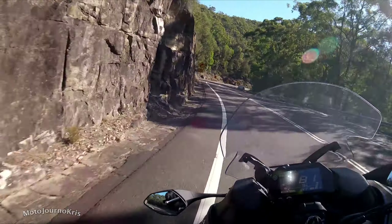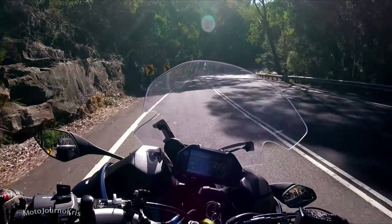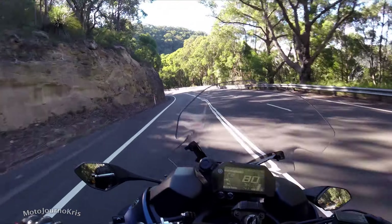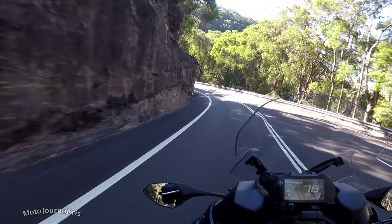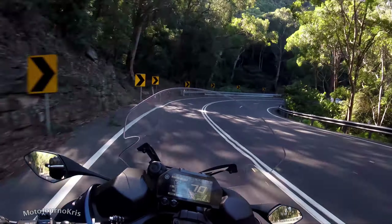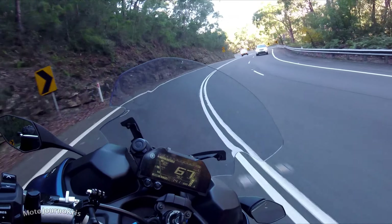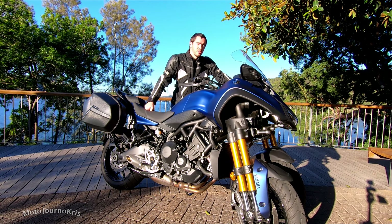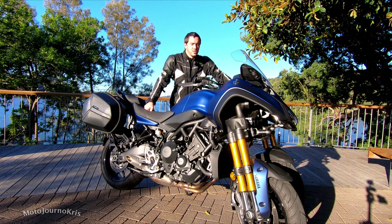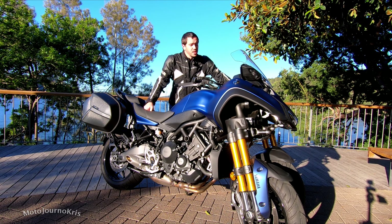I can easily run it through all of the local twisties where I normally have fun. There were a couple of times where I was actually quite surprised at how much speed I was carrying through the corners, though quite often I was getting caught up behind other vehicles. It's a bike with a lot of potential, however it's not a sports bike replacement. I think it does a great job like a nice sports touring bike would, but it's still very different — it's not really a replacement for that type of bike.